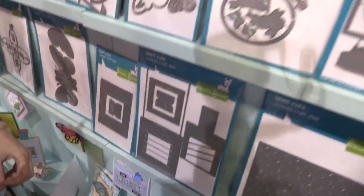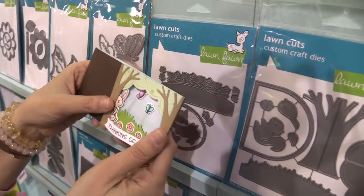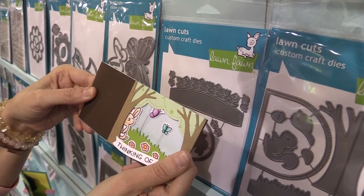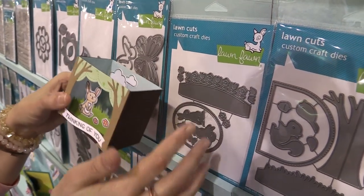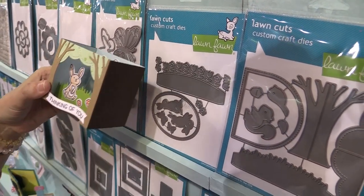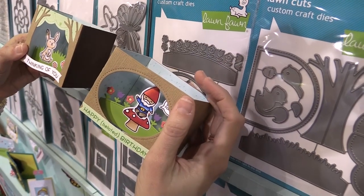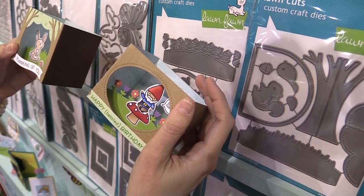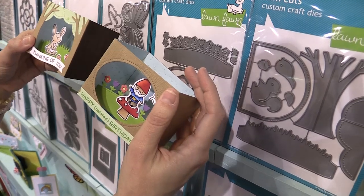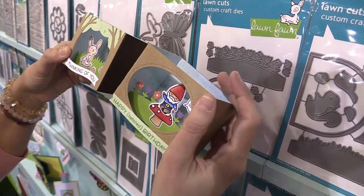Right here we have some add-ons for our shadow box. The shadow box is really cool because it makes a card that folds flat and fits in a standard size envelope. All you have to do is decorate it with these add-ons to create even more fun scenes. Here we've made a little park scene and a fun little spring scene. In the past we've also created a theater stage and a little aquarium — so you can really get creative and put your own spin on these.